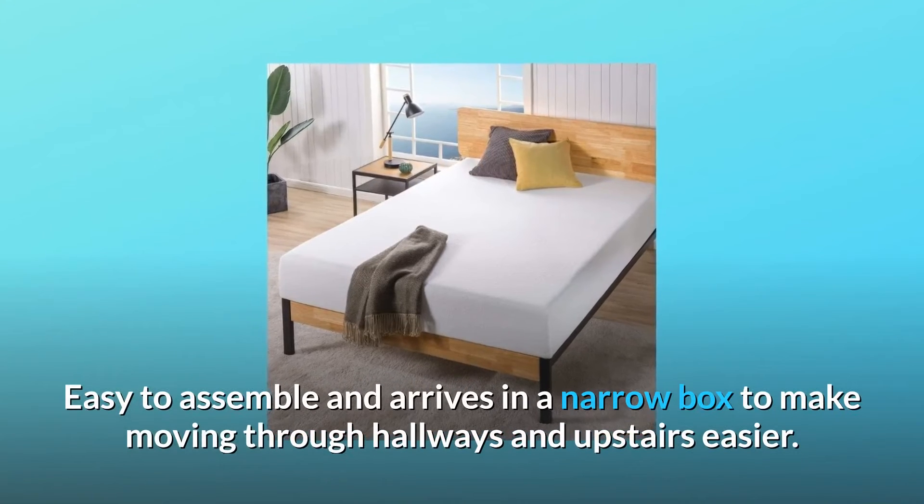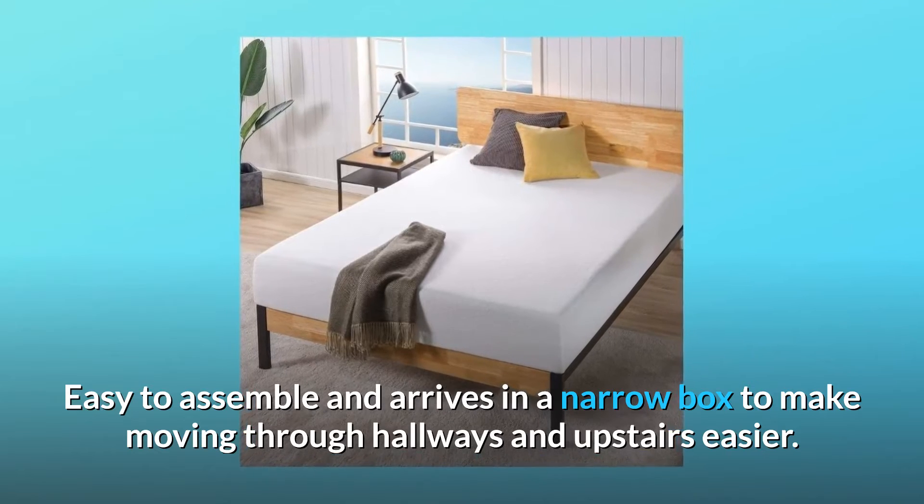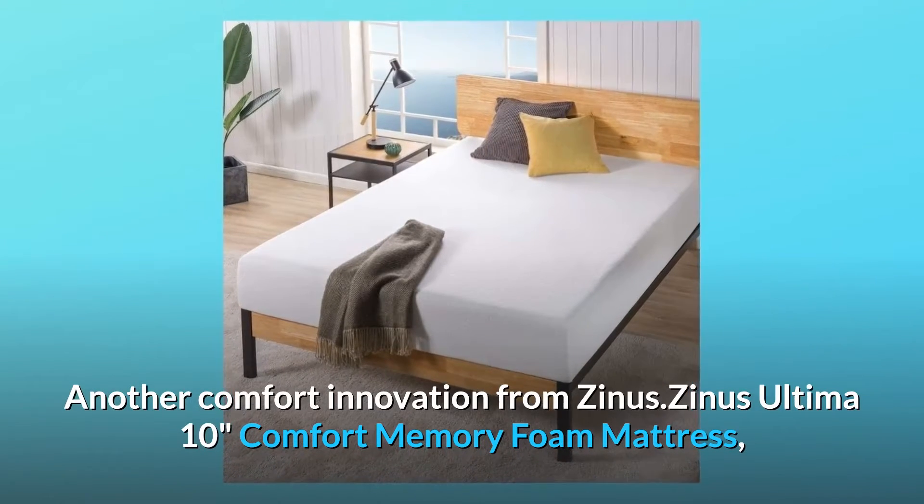Easy to assemble and arrives in a narrow box to make moving through hallways and upstairs easier. Another comfort innovation from Zynos.